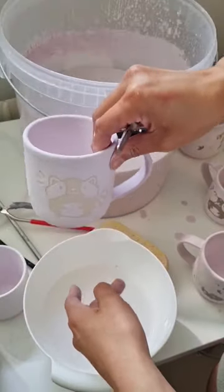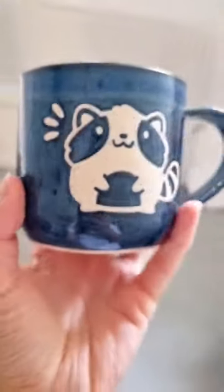The mug is then fired over 1200 degrees Celsius, which is called the glaze firing, and then two days later, here is the finished mug.